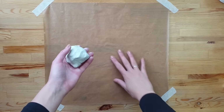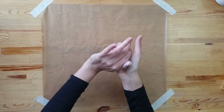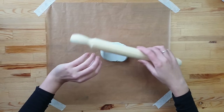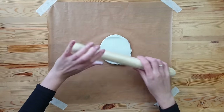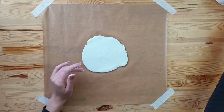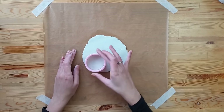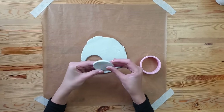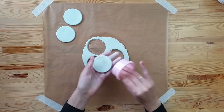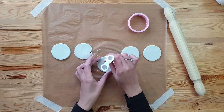Before I start to work on any clay project I like to protect my worktop with greaseproof paper — it makes it much easier to clean and also helps removing the rolled clay from the table. I always take the amount of clay I need and knead it between my hands. Clay after contact with the warmth from your hands becomes much softer and more flexible. I've also got my rolling pin, which I only use for crafts.